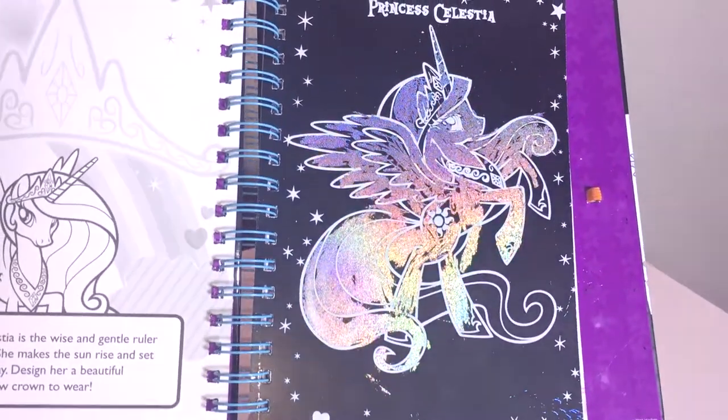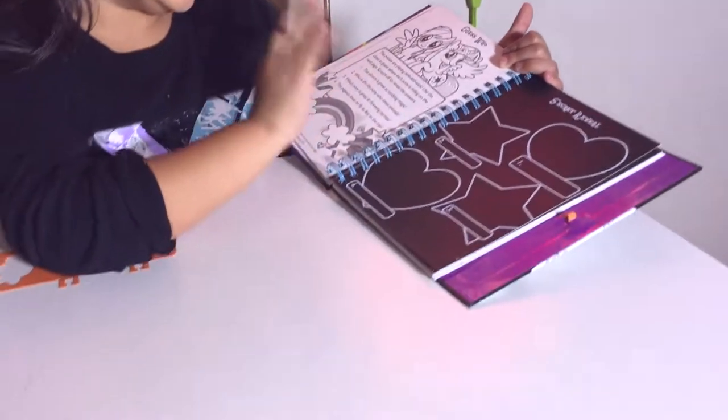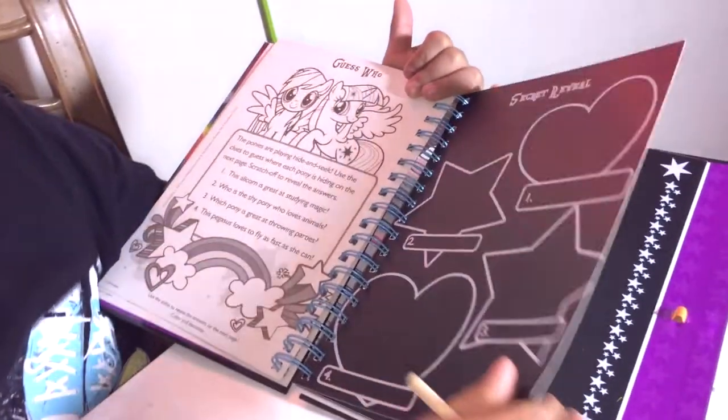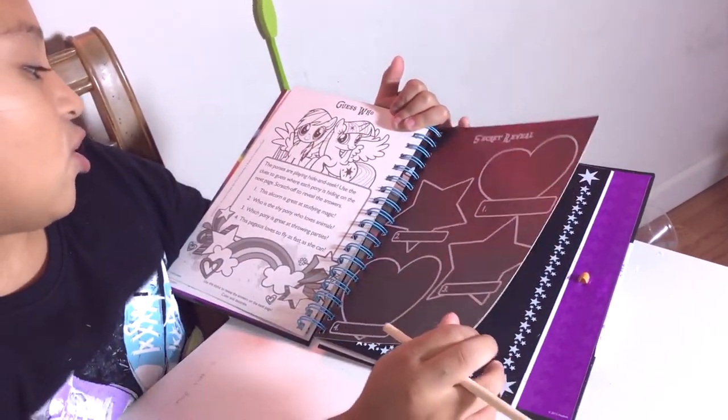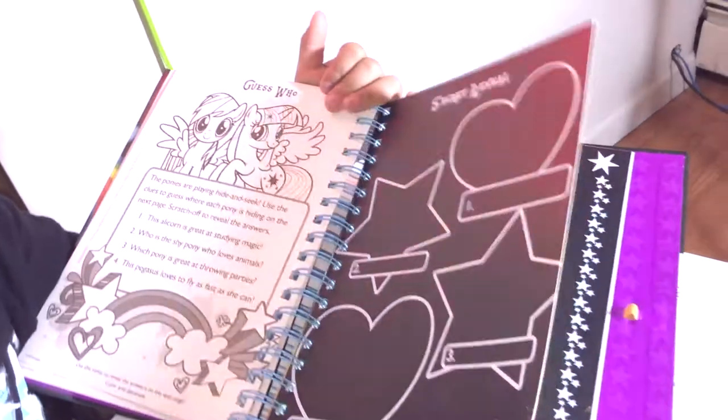Over here it's like a little game where all the ponies are playing hide and seek. It says 'use the clue to guess where each pony is hiding on the next page, scratch off to reveal the answers.'